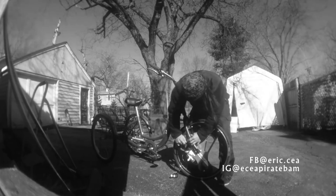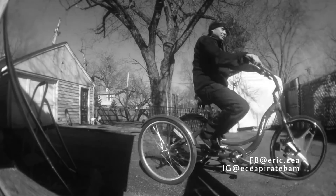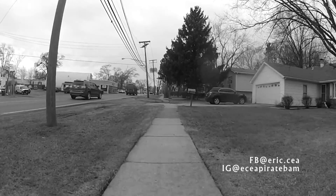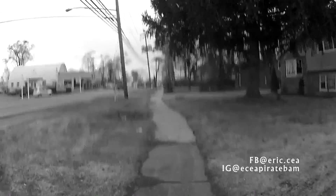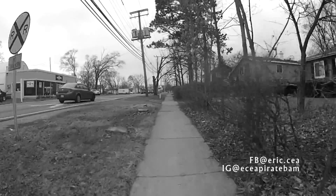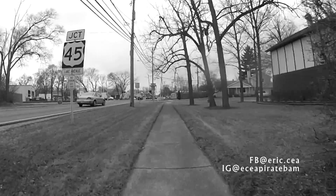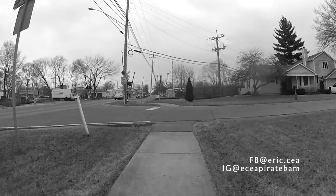Here's the GeoOrbital wheel — it can make any bike an electric bike in about one minute. I wanted to make this video so you can see how it actually works on a real ride. Here's a start from a dead stop acceleration. They say it goes about 20 miles an hour, and yeah, pretty much — I think this is about top speed right here. It's pretty fast for just the front wheel.